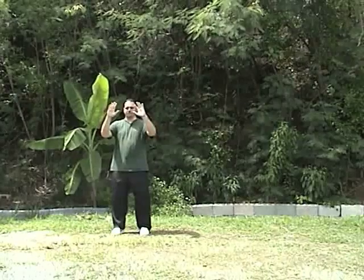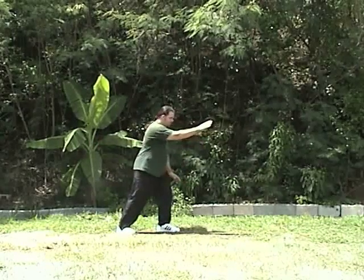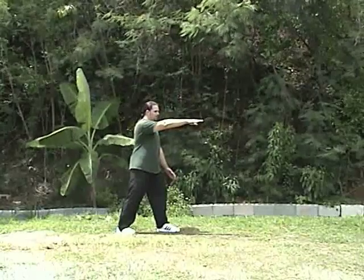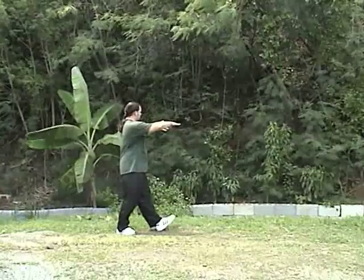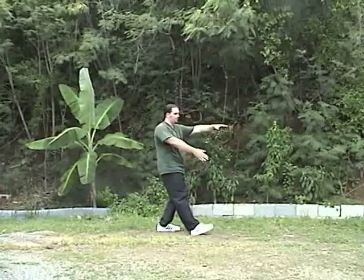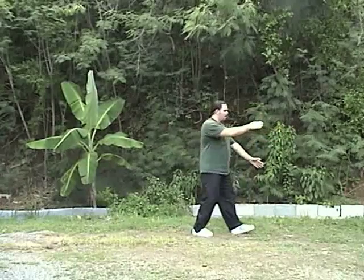Let's continue on with the brush knee twist step. After the Stork Cools the Wings: shift the weight, turn the hand, put the foot down, go around the corner, push forward, sit back, seven star stance, pivot to the right, put the foot down, push forward. Now we're going to take a step forward. As you come upright, the right hand faces down, back to a seven star stance. This hand comes up, you pivot a little bit, the hand comes over, step forward, seven star stance, put the foot down and push forward. Take another step, come up, pivot, step, and push forward, then sit back into a seven star stance. That's the complete sequence of four brush knees and two seven star stances.